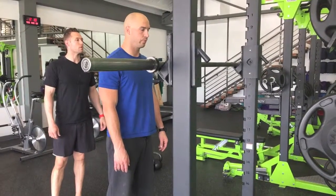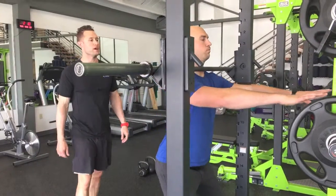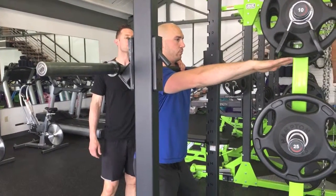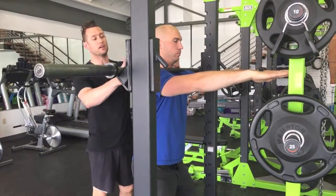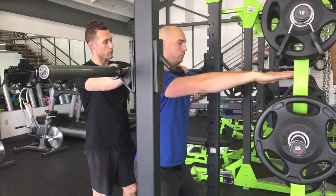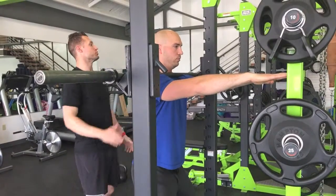For the front squat, arms out. I'm gonna have Ian step under the bar. The bar is gonna come clear up and I want it touching the front of your neck — you can still breathe, but it's touching the front of the neck on the top of the shoulders. You are not out here near the bicep; from the shoulders into the neck.